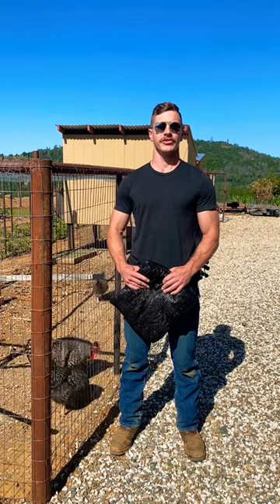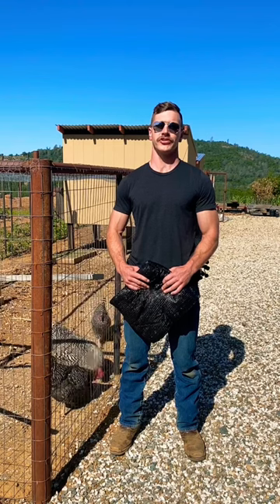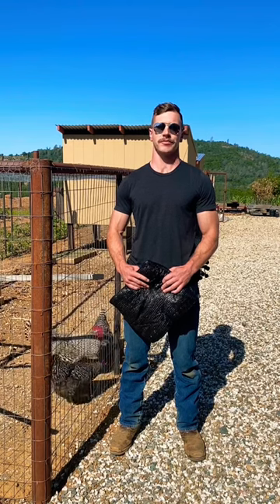On my homestead, I'm always interested in trying new things. One thing I'm going to trial this year is putting shade cloth over the chicken run to try to cool it down on hot summer days.